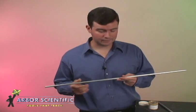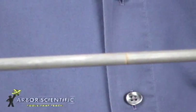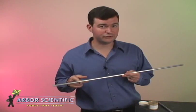These specially designed rods are marked in the center and at either end at a fourth of the length of the rod. These marks indicate the position where the rod should be held during the demonstration.